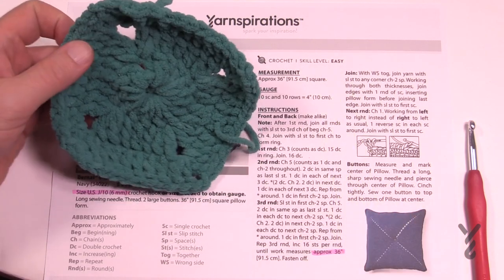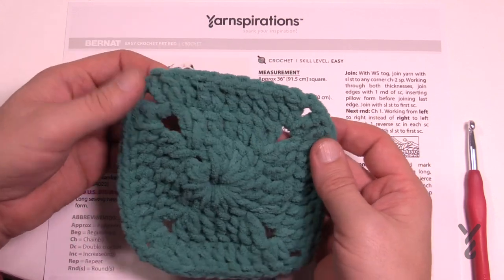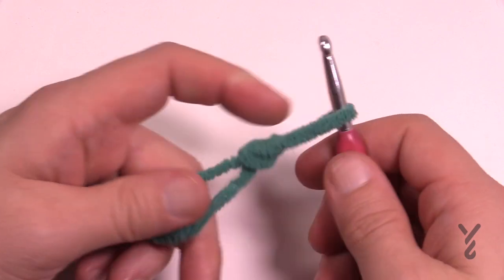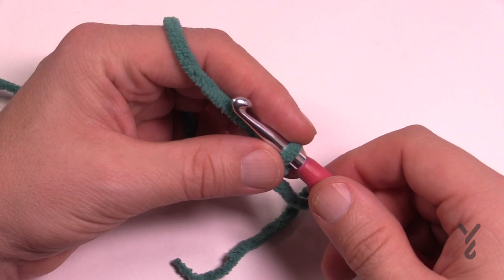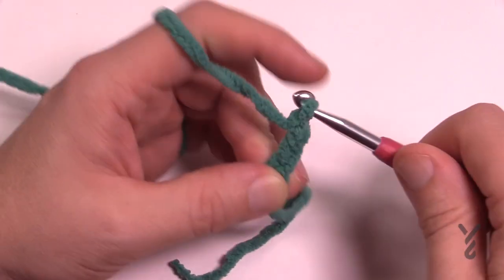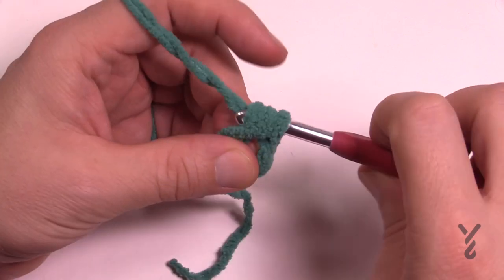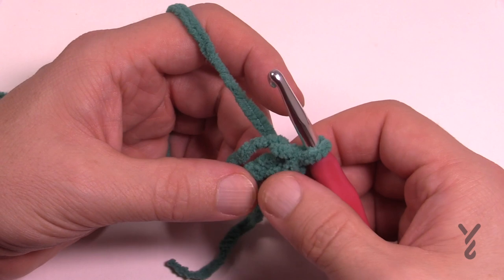Without further ado, I'm gonna show you how to start the square and then you're gonna finish off to the size that you want, and then I'll show you how to put two together as well. Let's begin. We're gonna make two pillow faces, so we're gonna start off with a slipknot — this will be the center. We need to chain a total of four to get ourselves started. So chain four: 1, 2, 3, and 4. Now insert your hook into the beginning chain.